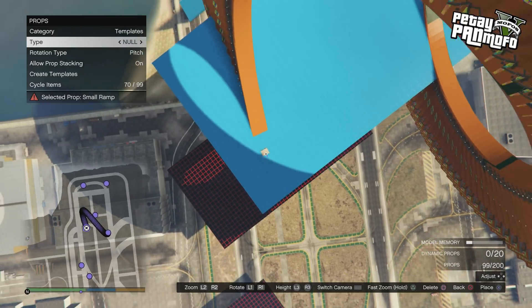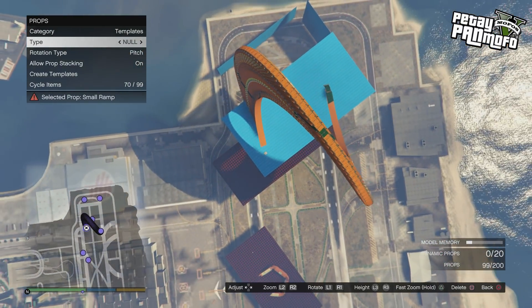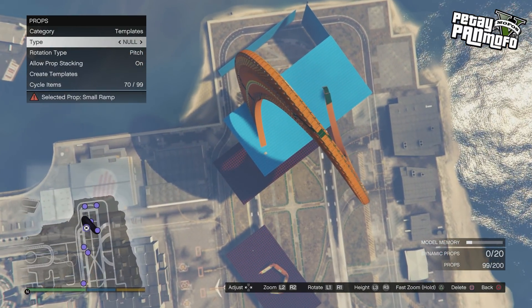If you found the video useful, don't forget to leave a like and subscribe if you're new here. I'm Peter Pan Mayfair — thanks for watching.